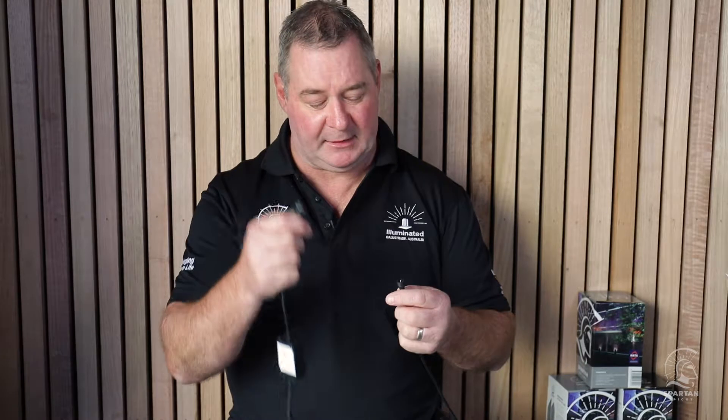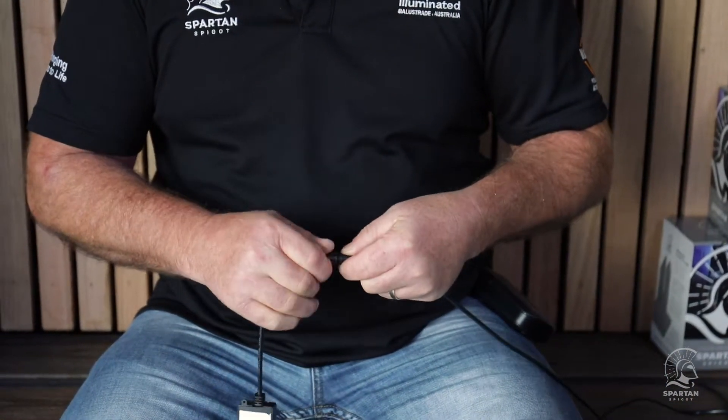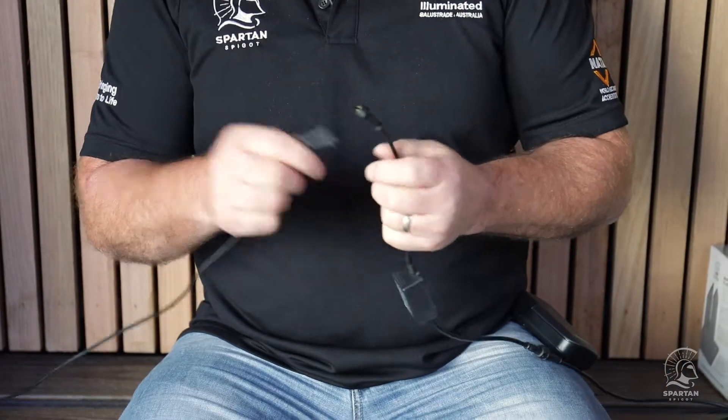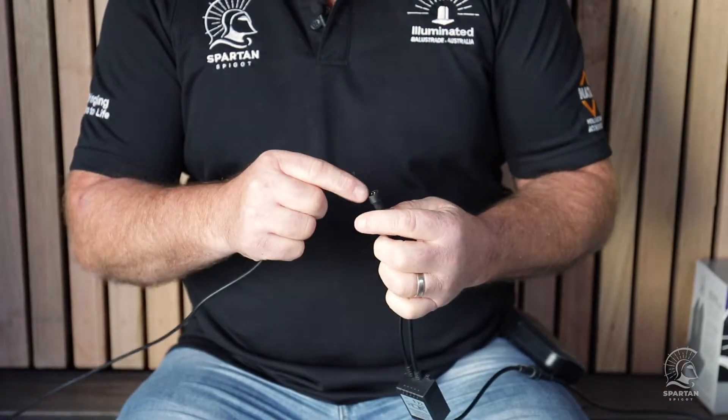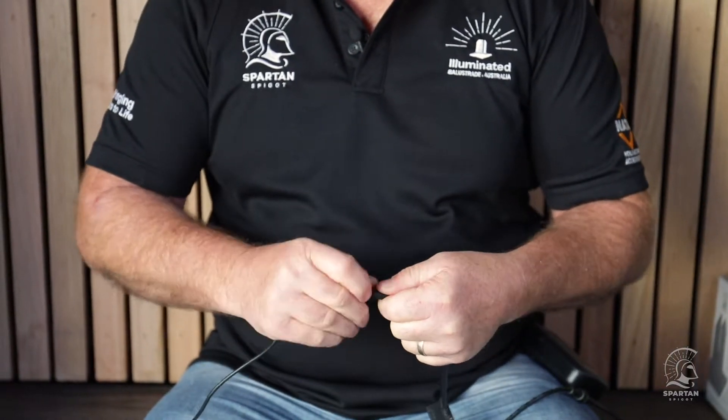We've made the Spartan lighting kit as easy as possible — you can do it at home or get a professional to do it. We call it a plug-and-play system. There's a female end on one side and a male end on the other, with a flat spot in both parts. It's as simple as putting one inside the other, tightening that little knob and that seals it off. That brings the 240 volt down to 12 volt. From the 12 volt we get another cable with the same plug-and-play system — four prongs, find the flat spot on each, install it, tighten it and you're ready to go.